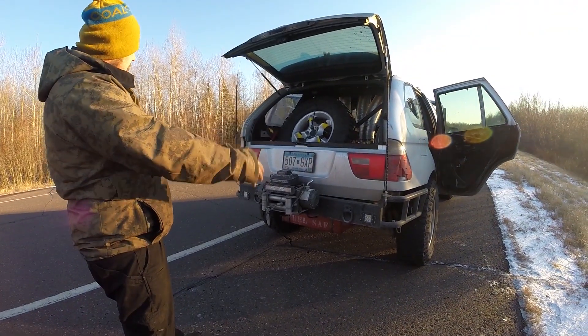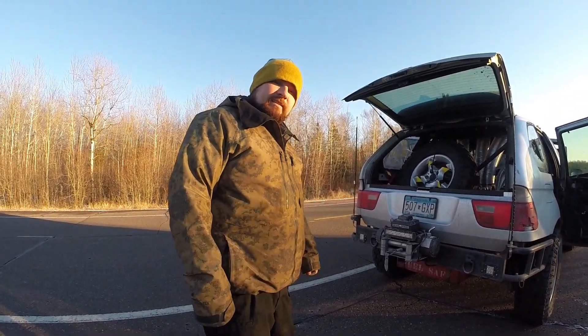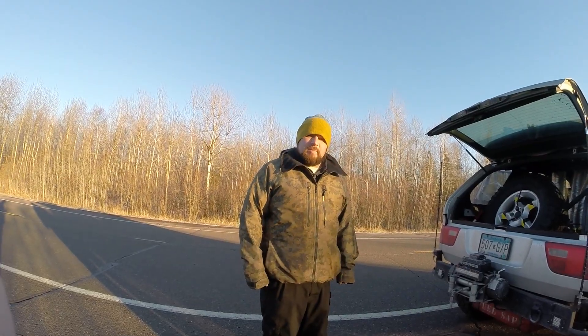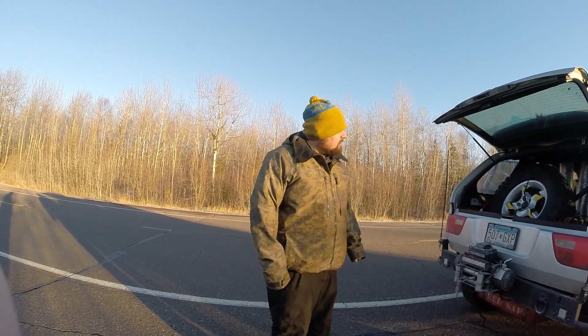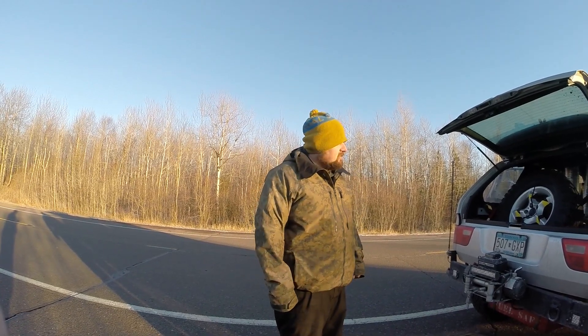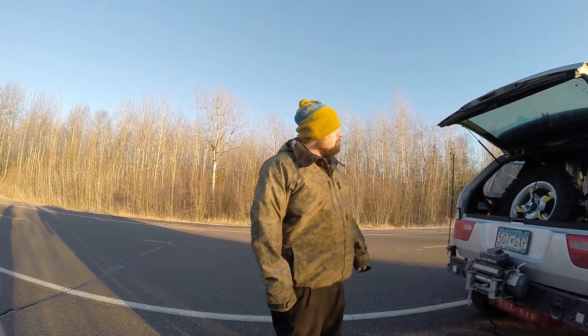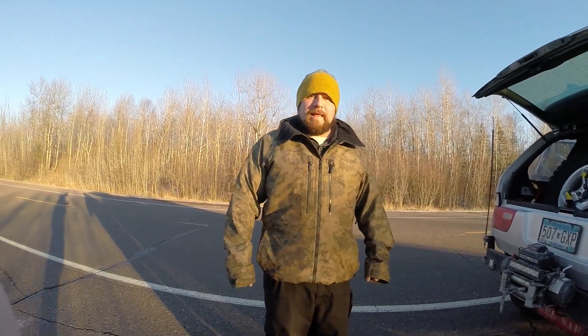That's a custom steel bumper there. We're in Minnesota, so you need truck stuff. She's at 4 PSI right now. Air fuels are looking good, about 11.4. It's on 91 octane. She'll change over to E85 in the summertime.